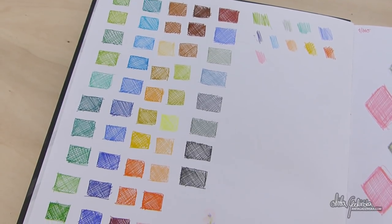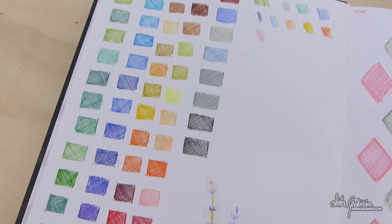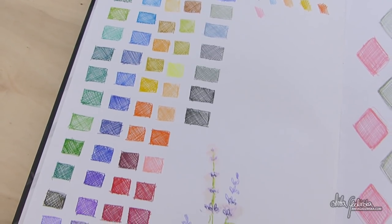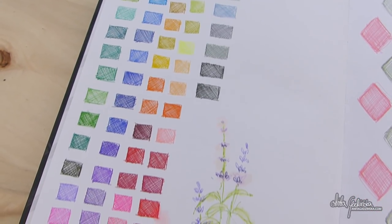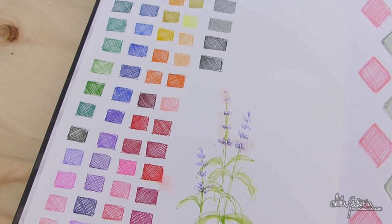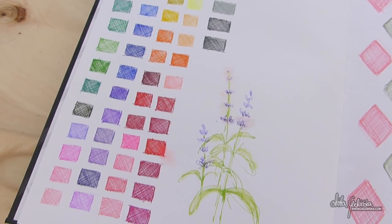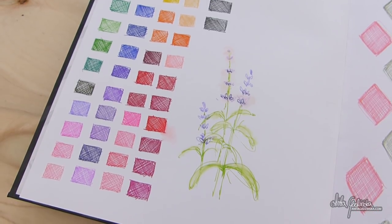All of the fineliners have unique colors. Some of them are really close to each other, but they are all definitely unique — I checked. At some point I was actually wondering why they weren't coded somehow, like you have numbers or names on other supplies, because that's what you would expect from an art supply. But honestly, it really didn't bother me afterwards. I never actually look at numbers anyway when I think about it.